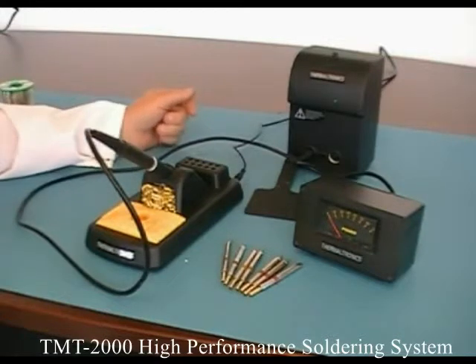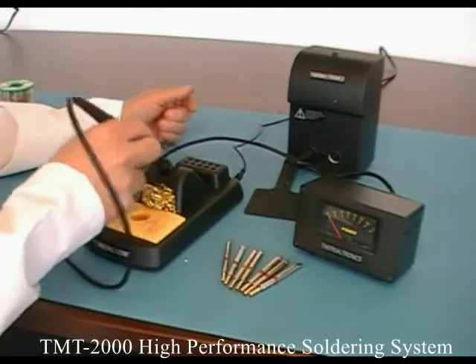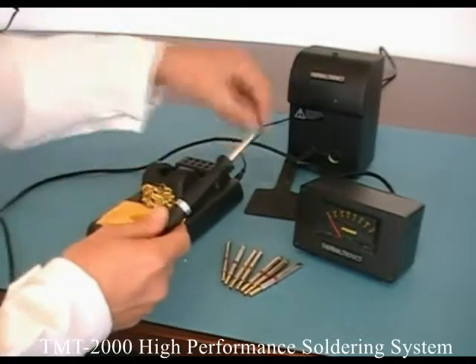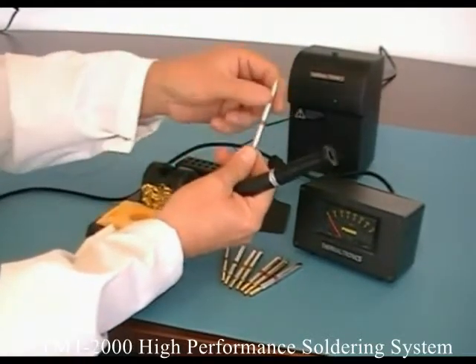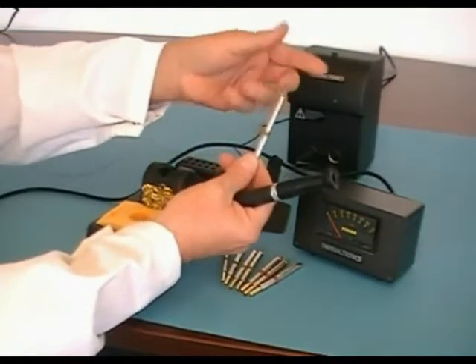The TMT 2000 is the Thermaltronics entry-level machine. It comes with a soldering iron and a cartridge system, just like the actual 9000. The tips are slightly shorter, and the tip and heater are all one unit. It uses Curie heat technology.